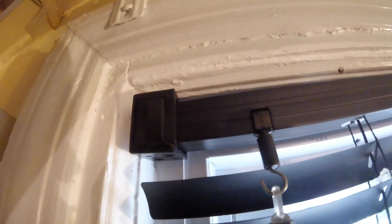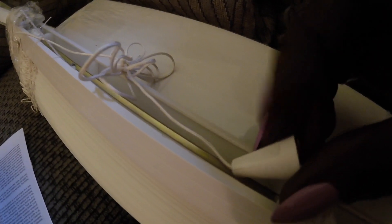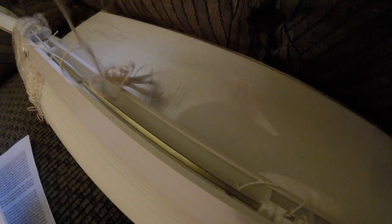Most of these blinds come with the string all raveled up and you have to unravel it very carefully and make it straight. They also put this little white piece inside the top of the blind, underneath that piece of metal — I don't know why, because it seems like you'd break it trying to get it out. Then the other side is also raveled, so you take that out and all the string should be straightened before you put the blinds up.